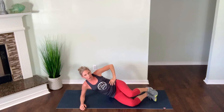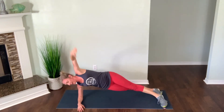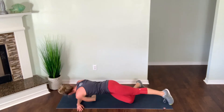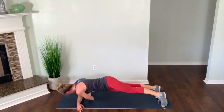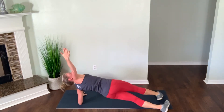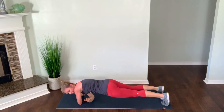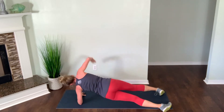Our one minute core focus move — we have side plank thread the needle. Popping up into side plank position in two, in one. We are taking that top arm and threading underneath our body, right back up to start position, and thread. You can have that bottom knee grounded for extra balance and stability while threading. Going to flip sides in five seconds to even things out — four, three, two, one. Roll it to the other side — threading underneath, core is tight as we come up. Slow and controlled, back up to start position. Hips are squared, abdominal muscles activated especially as you thread. Three seconds, two and one.